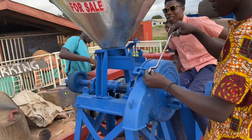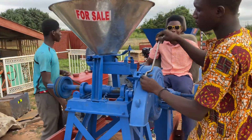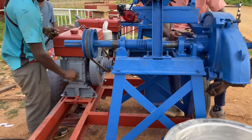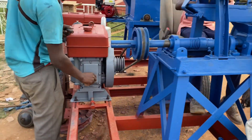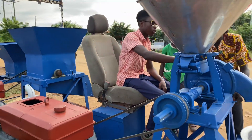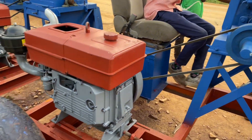Here's the final arrangement of the machine that we are currently working on, as you guys can see from the video. It's for sale, so if any of you are interested in such a machine — a cornmeal machine or cassava grater machine — we got you covered.